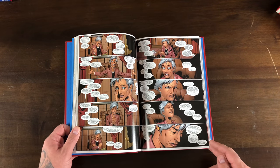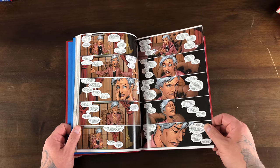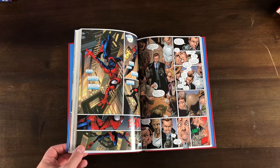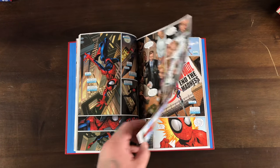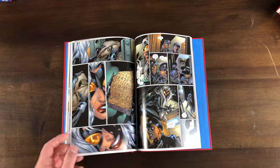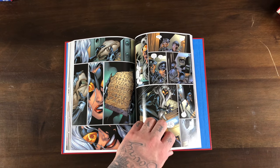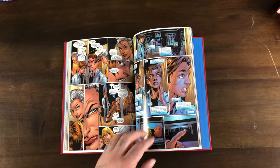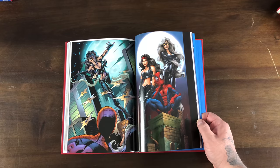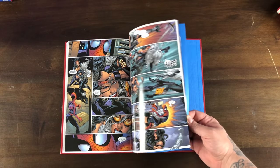Aunt May is seeing a therapist, having a hard time dealing with the death of Uncle Ben. Spider-Man keeps appearing everywhere and she wonders what the connection is — she doesn't know her nephew is Spider-Man at this time, but she finds out. Black Cat is trying to bring down the Kingpin even if it means siding with Hammerhead and going against Spider-Man. There's a fight with Elektra and Black Cat.